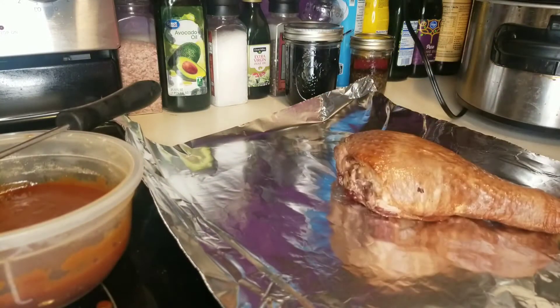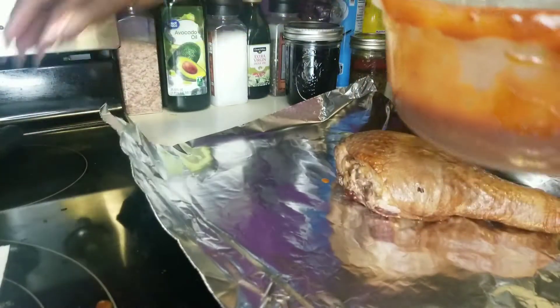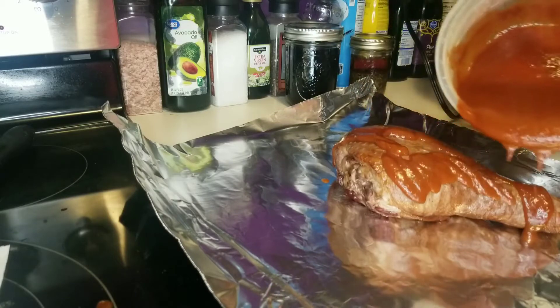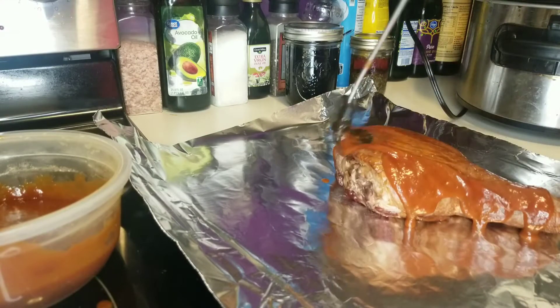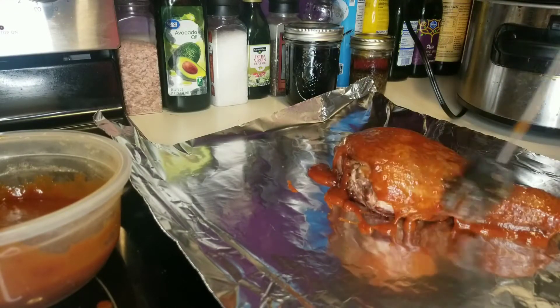I am about to put these smoked turkey legs in my crock pot. I've done it before in a previous video. I had a comment asking how I thought it would turn out with barbecue sauce, and I was like, I don't know, I've never tried it, but it sounds amazing so I would try it. So here we go.